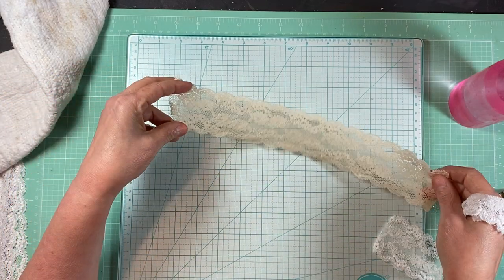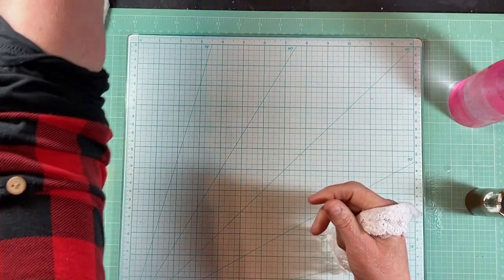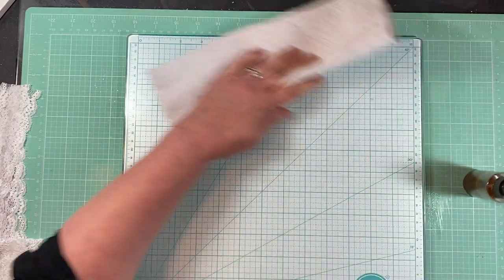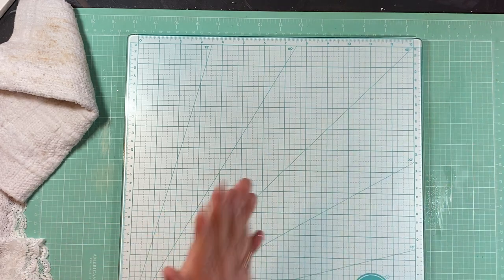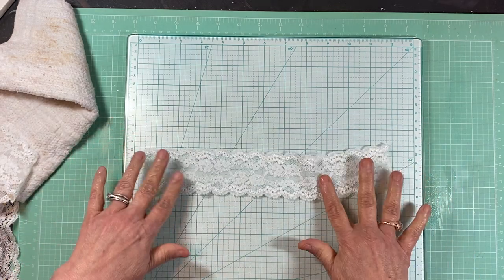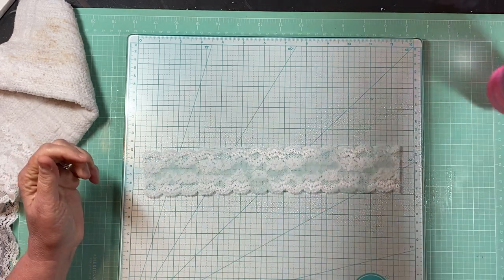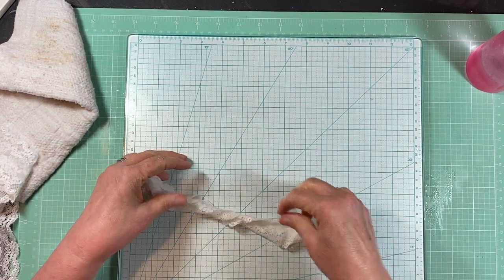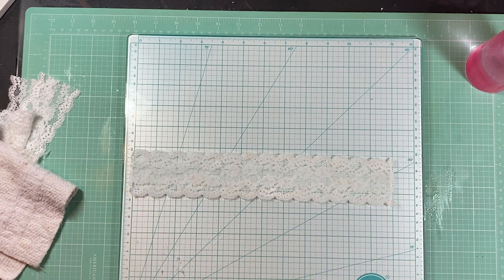Just let it dry. You can use your heat gun, but be careful because on synthetic lace it will melt it. So I just set it out to dry for a little bit and it'll be ready to go. That's how I make my beige. I'll wipe my hands and I'll also do colors. Here's another piece of white — same process — I spray it all on here, it doesn't have to be soaking, just wipe it up and mix it around in my hands.